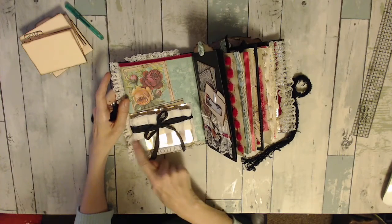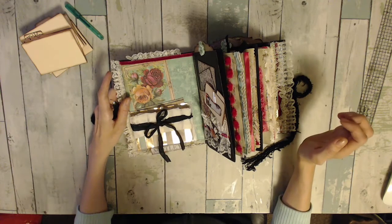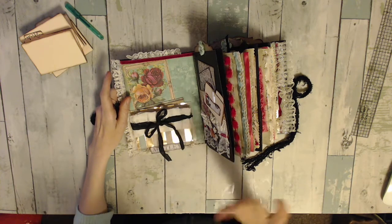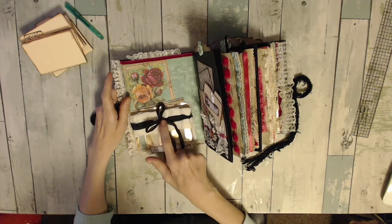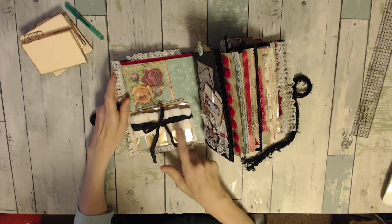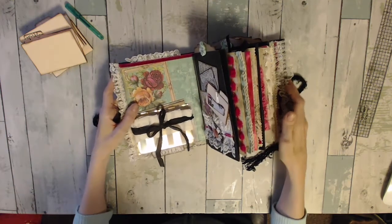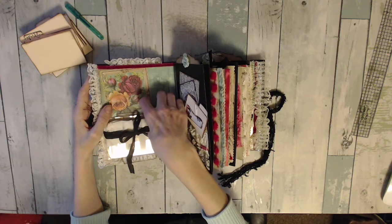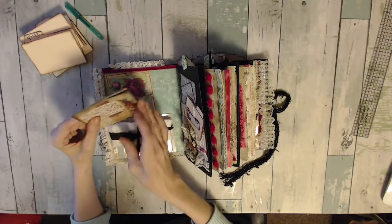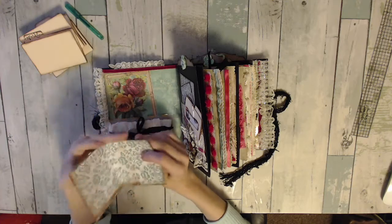Then I just made this little ruffle trim out of — I can't think of what it is right now; it's what you make streamers out of at a party store. I'll put it in the comments below. I used that and then I layered the seam binding over top of it and turned it into a bow. In the beginning, I tucked this little piece of paper behind there and you can journal on that — you can actually journal on top of that too, it's light enough. And then that just gets tucked back behind.